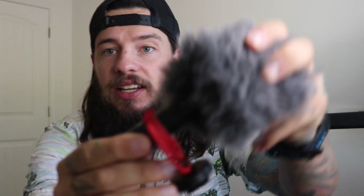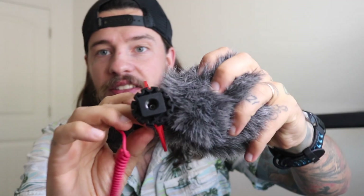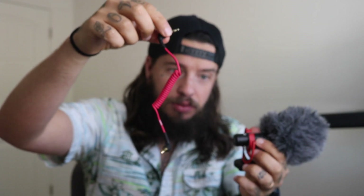It's got a little furry thing — they call these a dead cat. There's the microphone on the inside. This is how it screws on, and this little thing is what plugs into the back of here. And then this part goes into the camera.